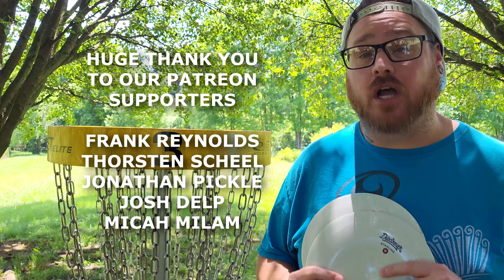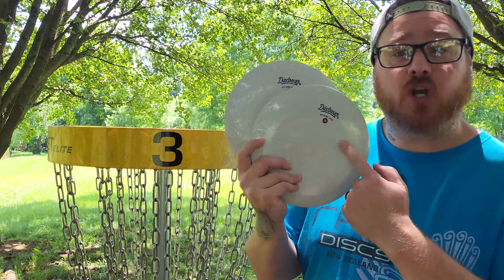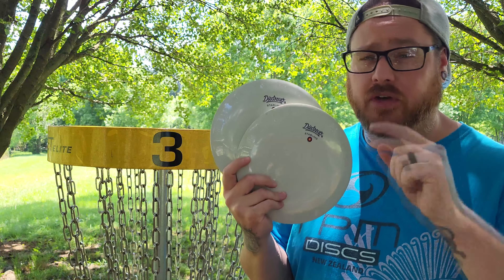Hey everybody and welcome back to Basinger's Disc Golf Channel. Today we have a quick disc review and giveaway of the Starling from Destroyer Discs. If you want to enter to win one of these two discs, make sure you stay tuned to the end of this video to find out how.